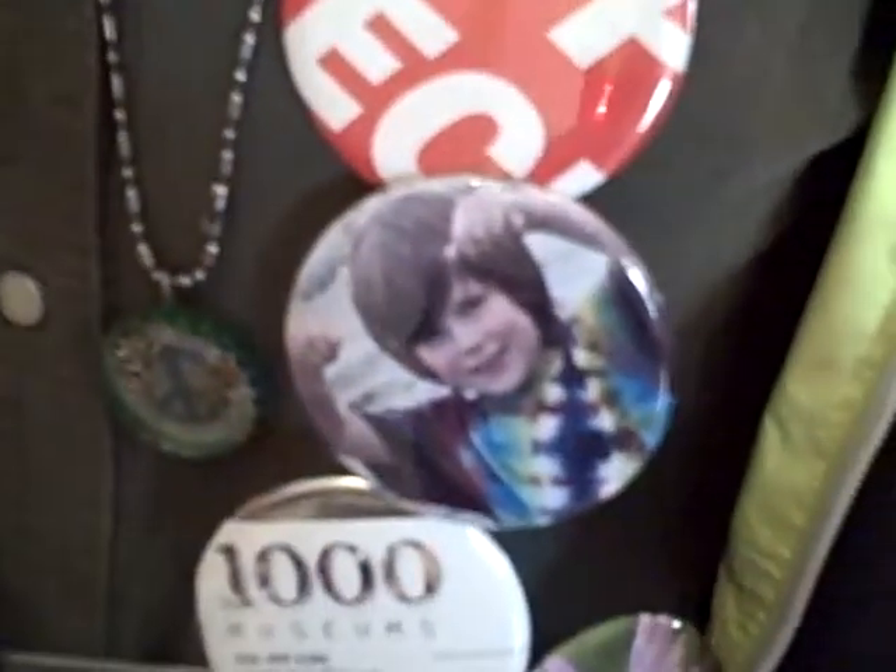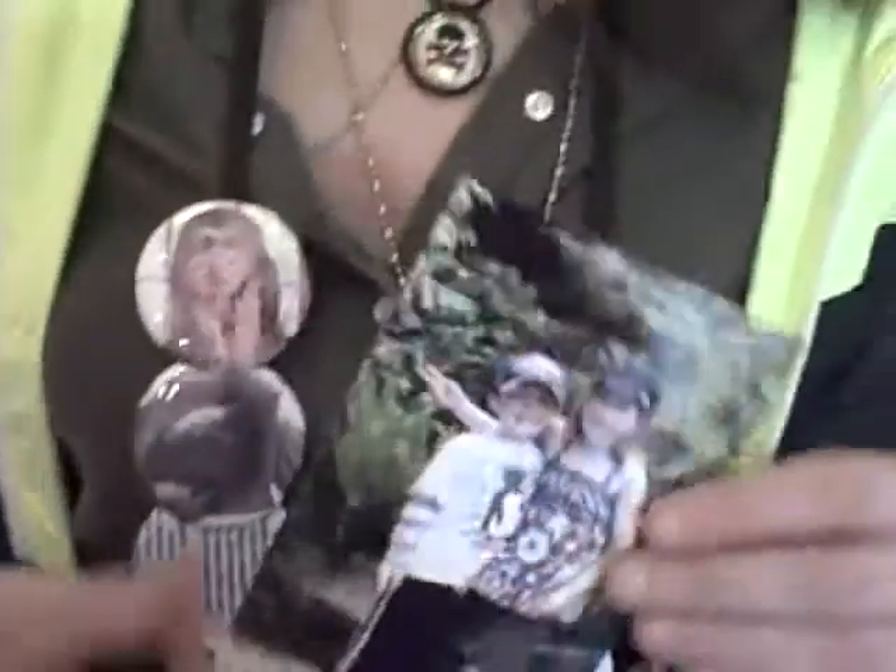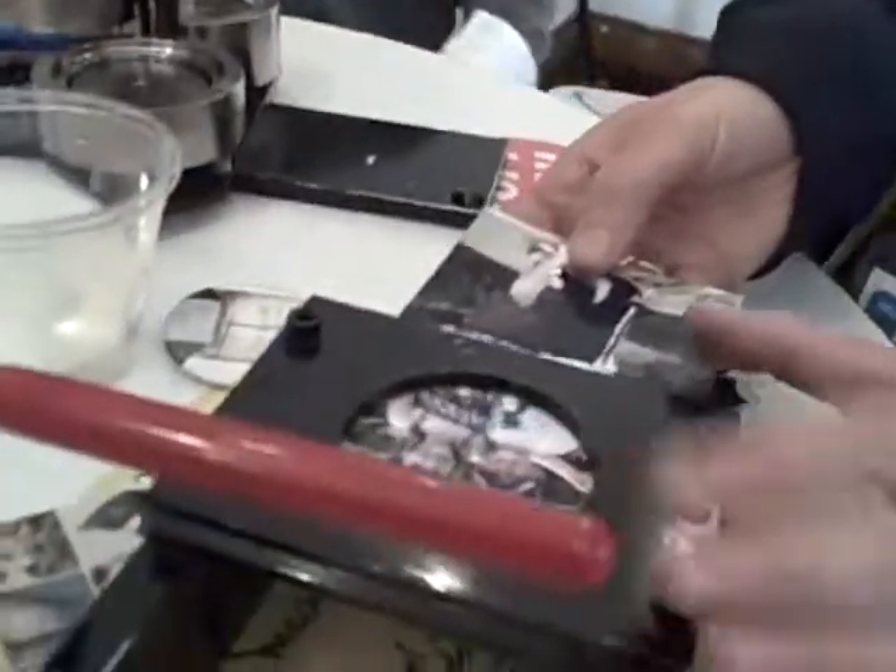I want to show you sort of how I did it — and gosh, I totally want one of these button makers, they're so fun. So I have this picture of my kids, and the neat thing they have here, which you don't really need because you can use scissors, is I'm going to slide it into this little contraption. It actually cuts it to exactly the size it needs to be. A little noisy.